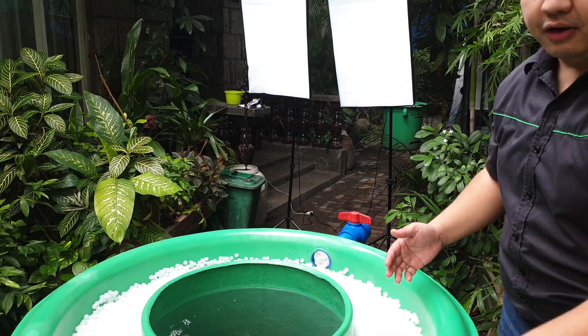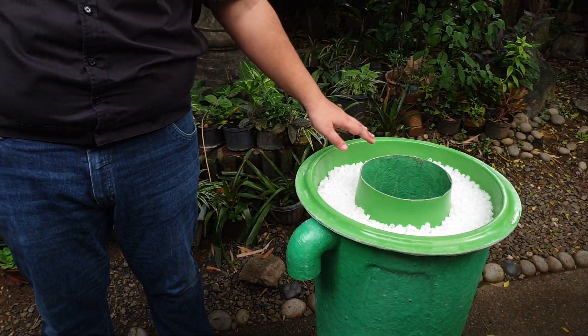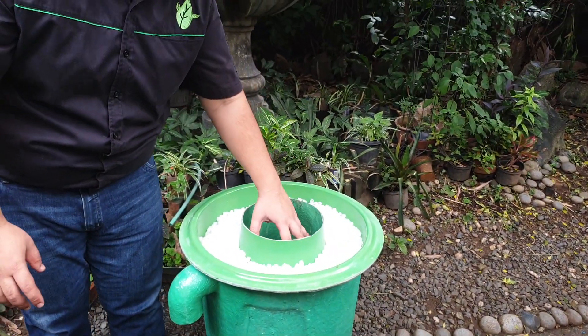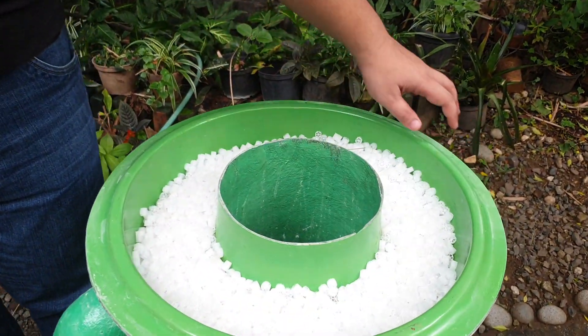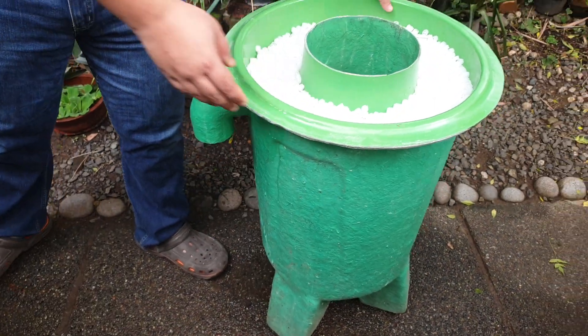We also have a smaller version here. This is the smaller version for backyard systems. It has the same inner chamber — we did not install the vortex yet — and then it has the outer static filter.